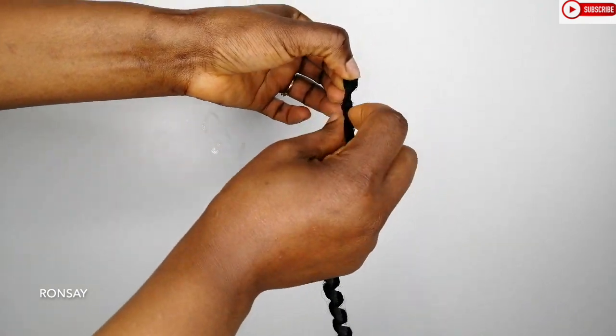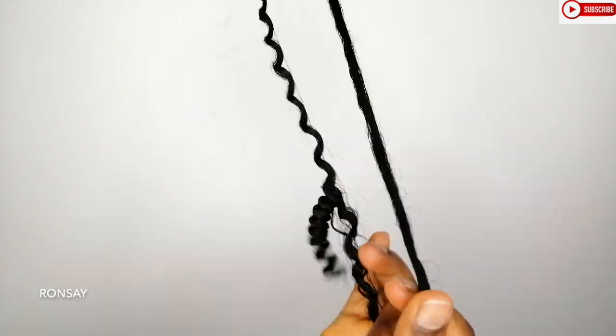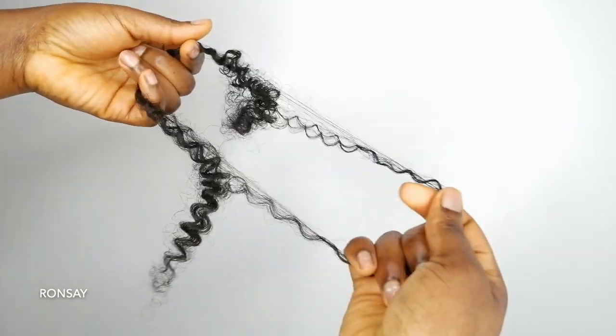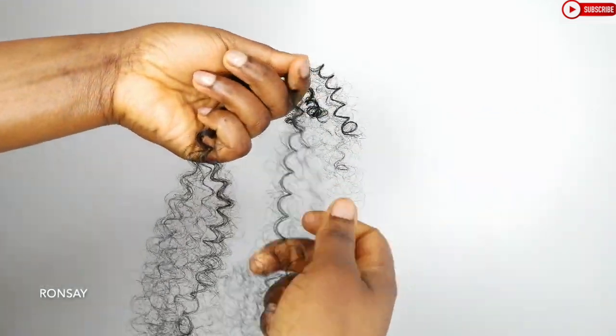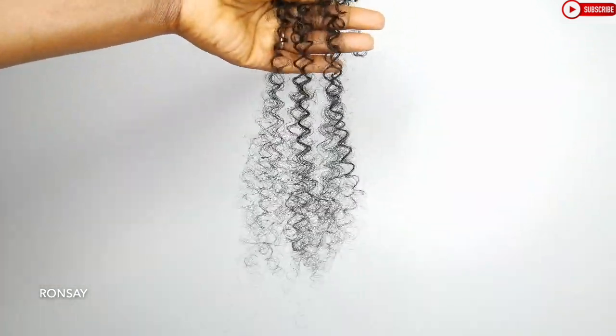Now what you see me doing is taking off the rubber bands from the dry hair. I have this curl and I am going to separate it — pull it out and separate the curls. I am going to cut in the middle with a scissor. You can still feel the bounciness in the hair. Once I pull it, it bounces. This is the texture, and this is how the whole thing I have done here looks like.